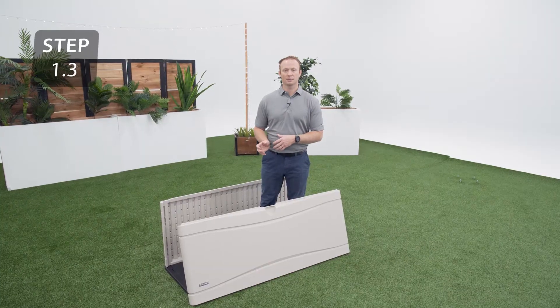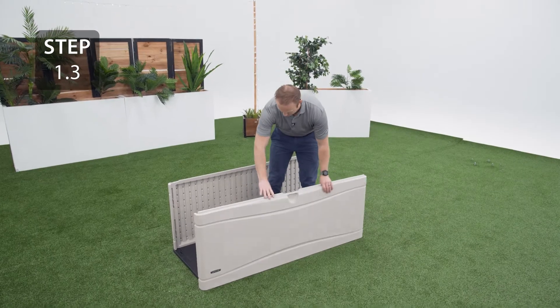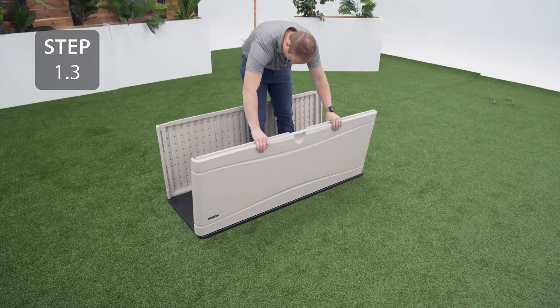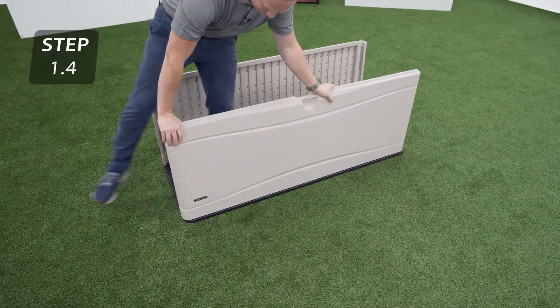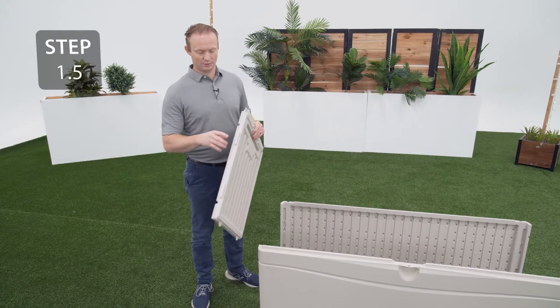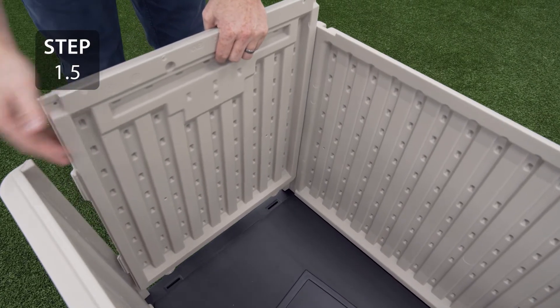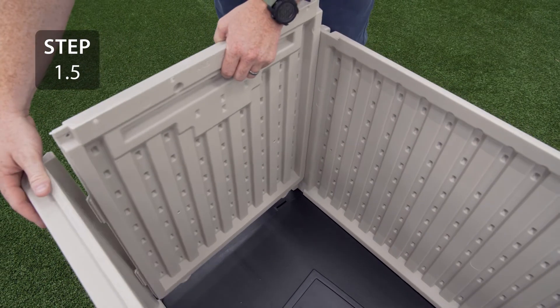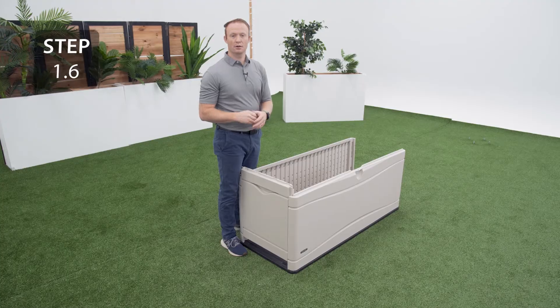Repeat the previous step on the opposite side of the floor panel using the front panel labeled AMZ. Take a side panel and insert the tabs into the grooves on the front and rear panels. Once the tabs are in the slots, go ahead and slide the panel all the way down.